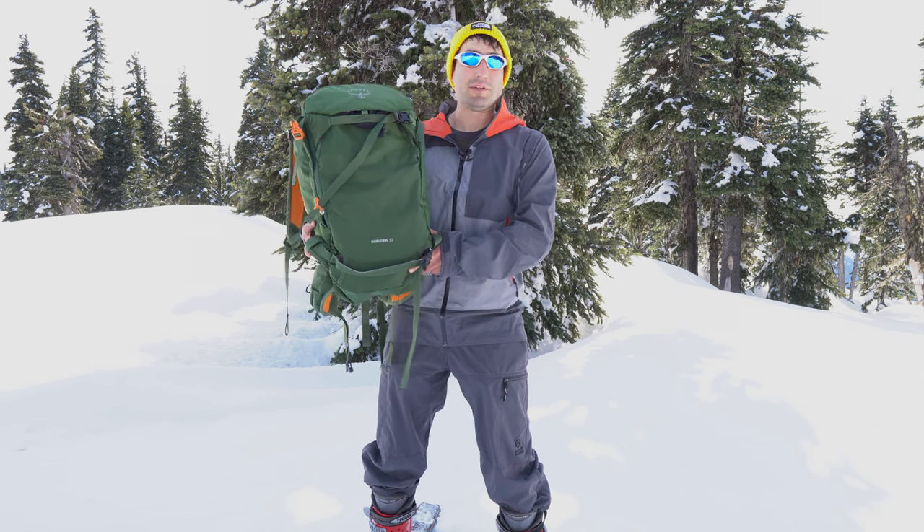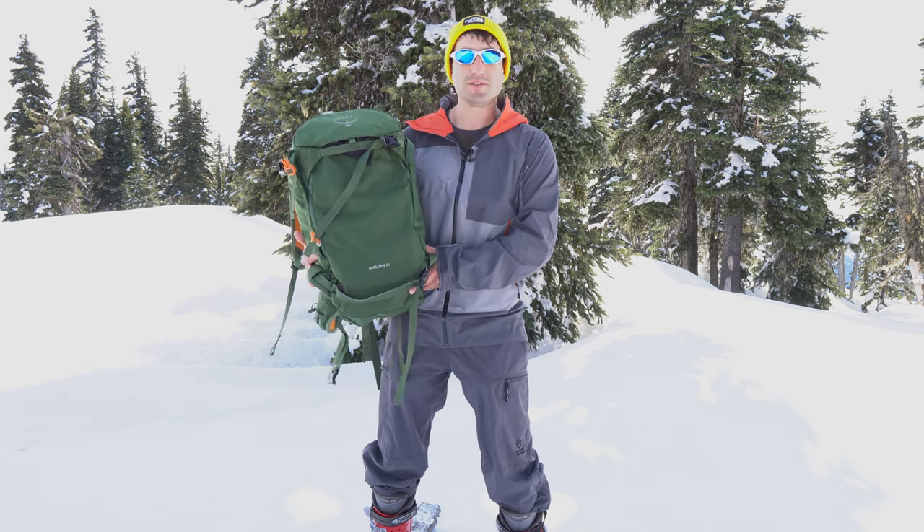This channel is all about hiking, backpacking, the outdoors, and all the gear in between. If you're into those things too, consider subscribing.